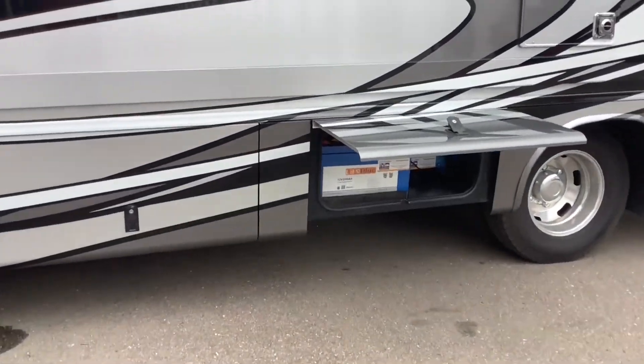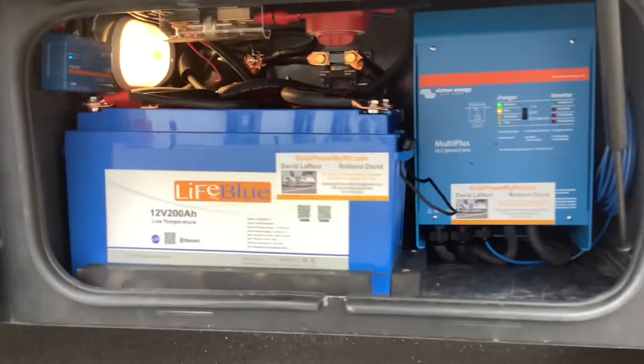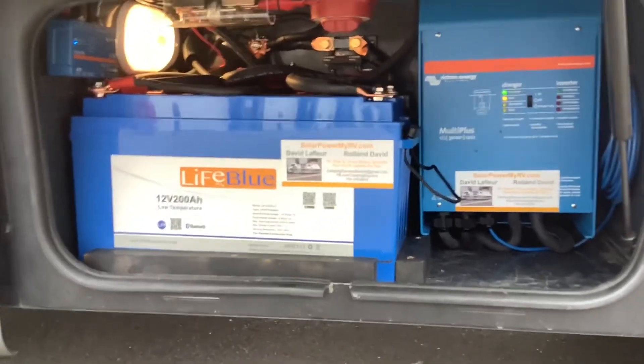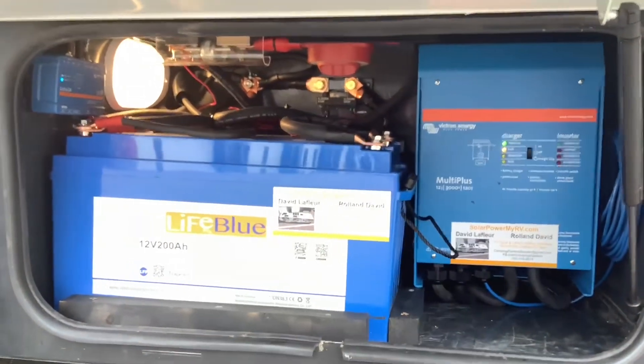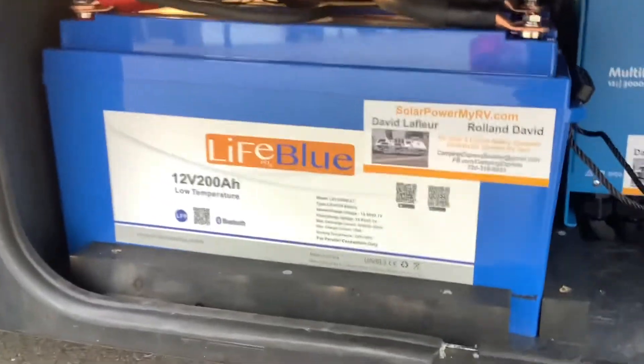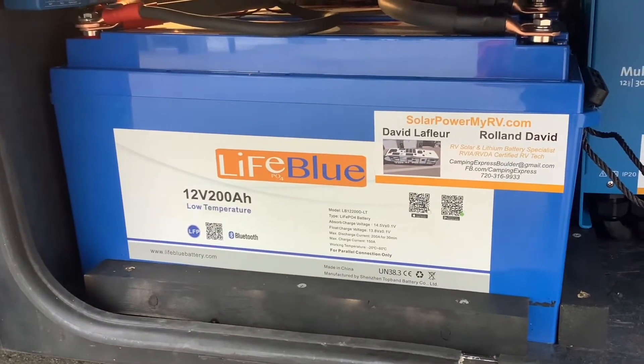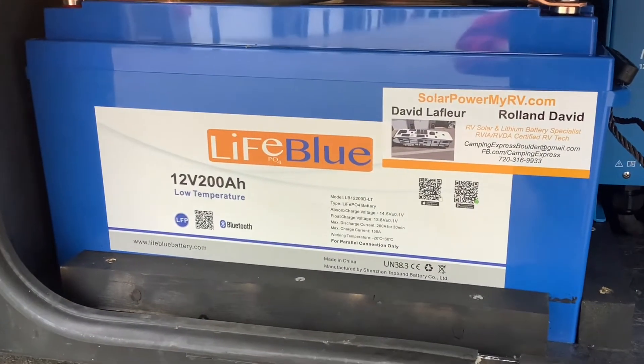We relocated the new lithium batteries from under the steps into the side compartment. They wouldn't fit under the steps first of all, and second of all they weren't very weatherproof there. So we installed 400 amp hours of lithium batteries, which is two of these 200 amp hour batteries. These are low temperature batteries and they also have internal Bluetooth battery monitors.